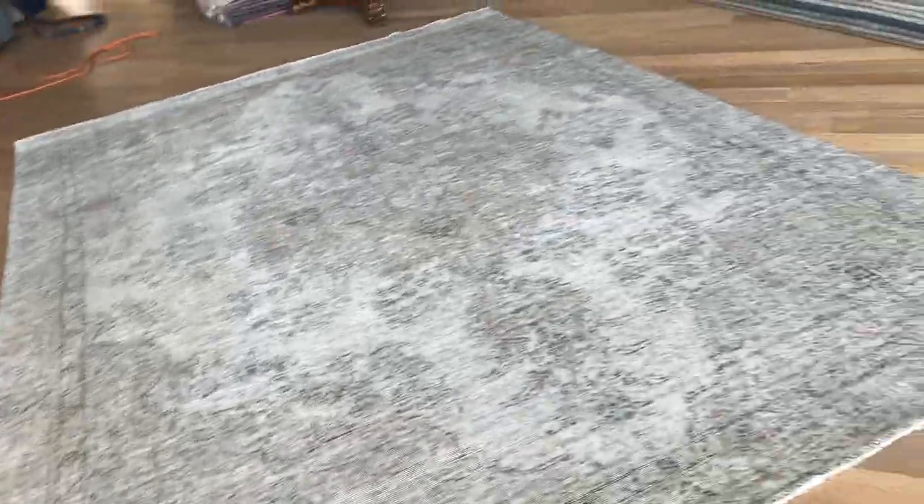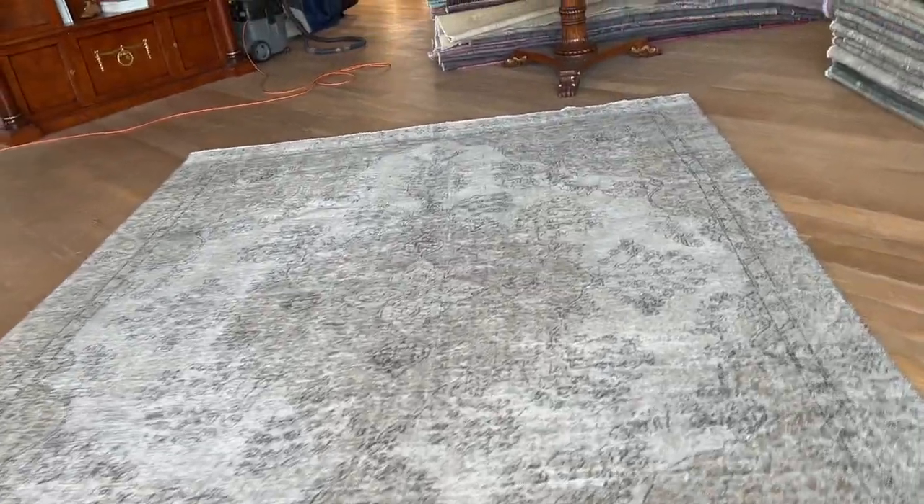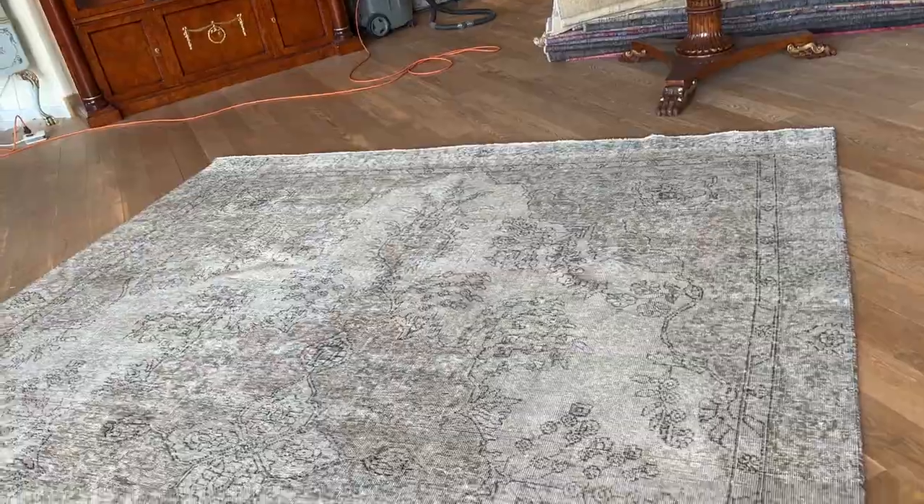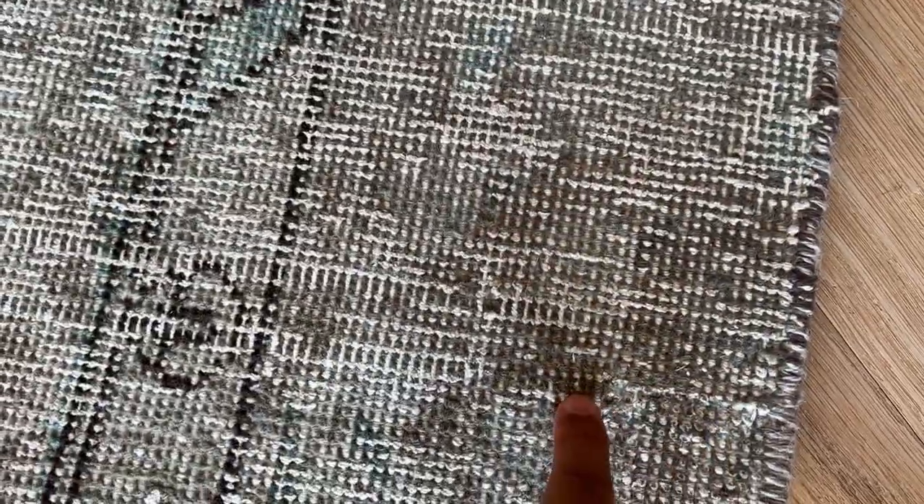We give especially good care and attention to the carpets that are the best ones in our collection, so they get the best work done. There may be a patch here, but again, it's done so well it's hardly noticeable.